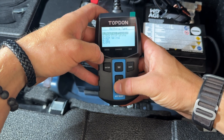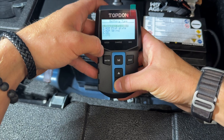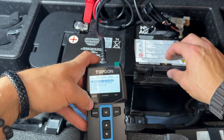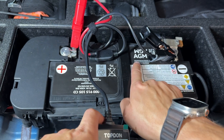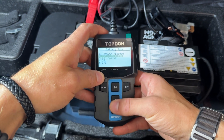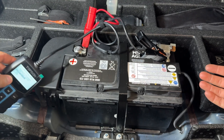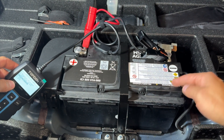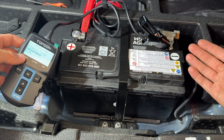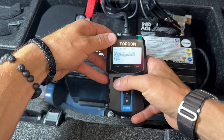Clicking enter, it's going to ask us for battery type information: regular flooded, AGM flat plate, AGM spiral, gel, or EFB. This is not a regular flooded battery — as you can see on the side it says AGM, which gives us two options: AGM flat plate and AGM spiral. This battery is an AGM flat plate because it's square; an AGM spiral battery looks cylindrical. You can very easily differentiate the two by the shape.